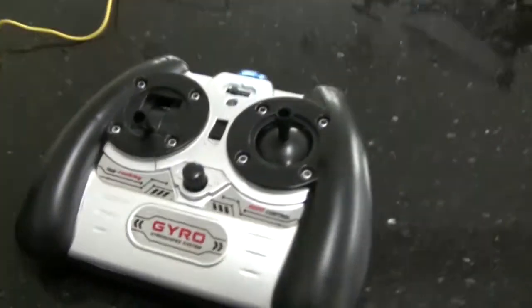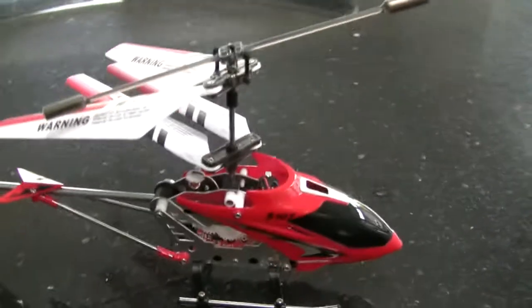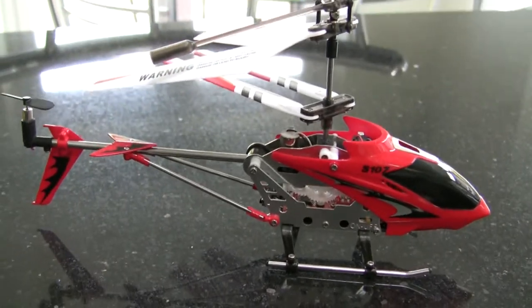Here's what you get out of the box. You've got the remote control, USB charger lead, and the little S107 helicopter.